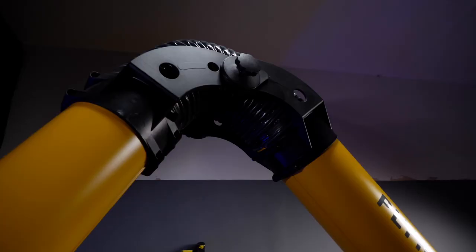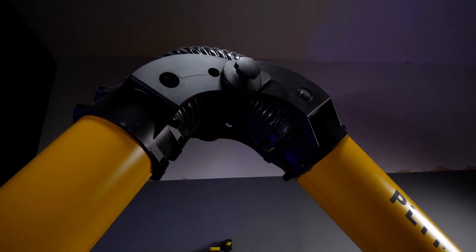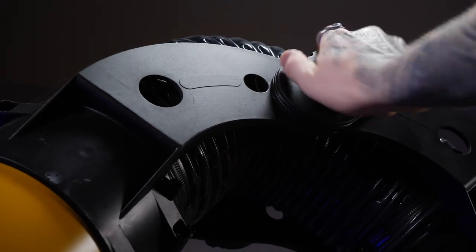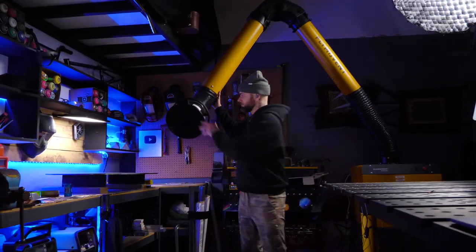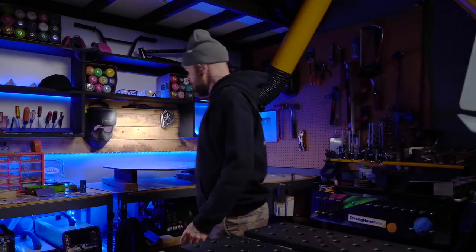You can see that on the arm there are these locking knobs. You can turn them tight to completely lock the thing down. Or what I usually do is just have it at about medium tension so I can move it around the shop however I want. When I get it located in an area that I'm happy with, I literally just let go of it and it does not move.